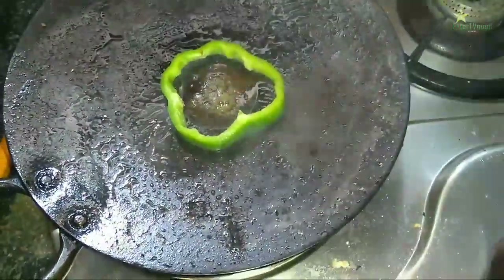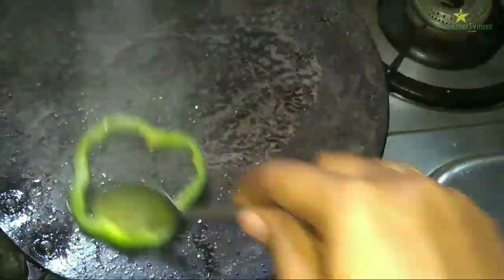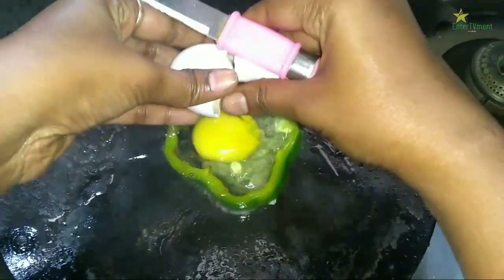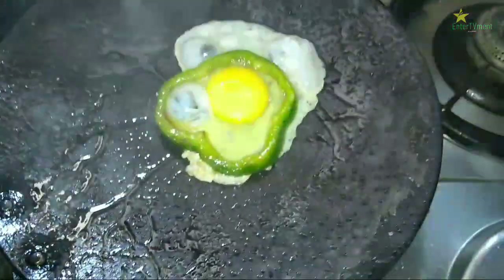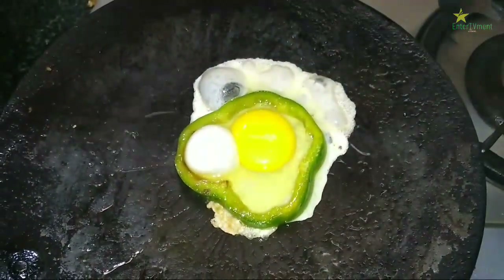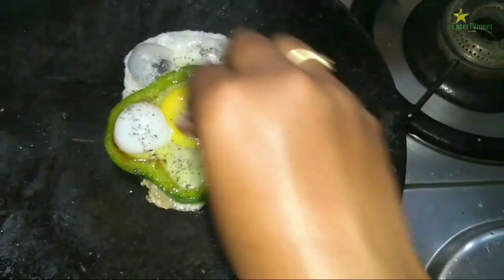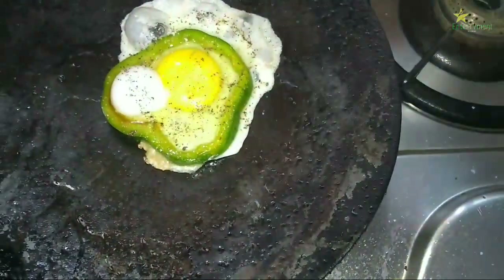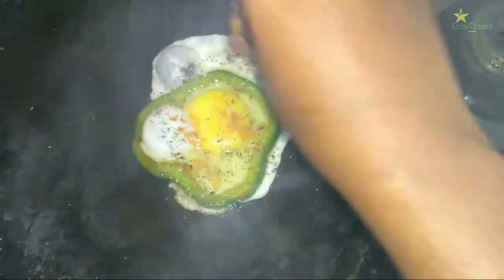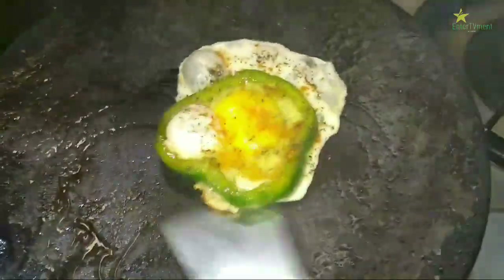Pour into the pan. While we are heating the pan, add a pinch of milk to the eggs.